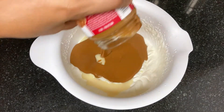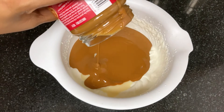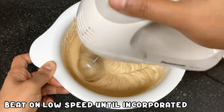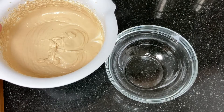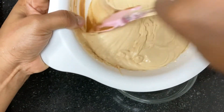Add 1 cup of condensed milk. You can add the 3 ingredients together. Beat it at low speed. You can freeze it in any container and transfer it into the container.